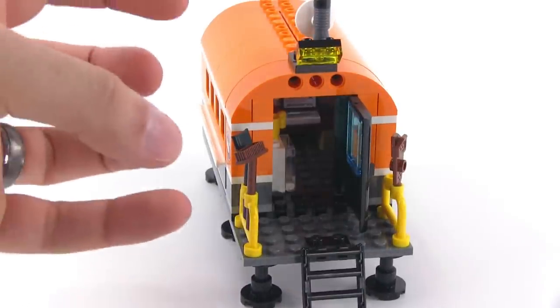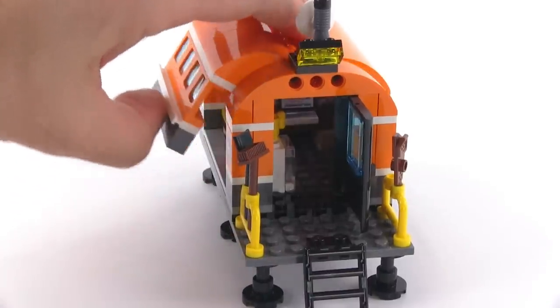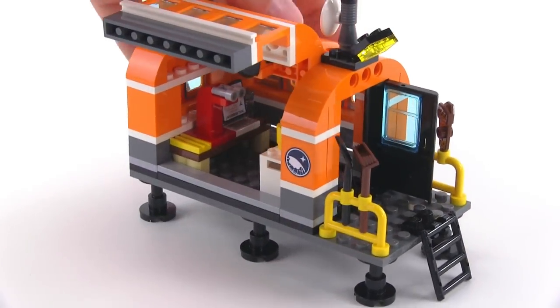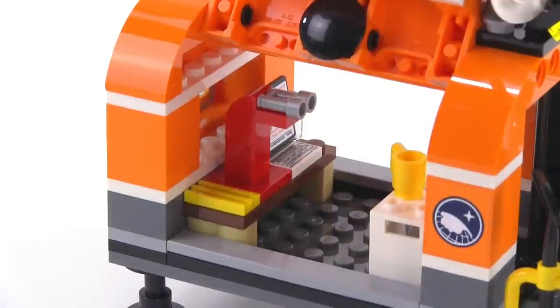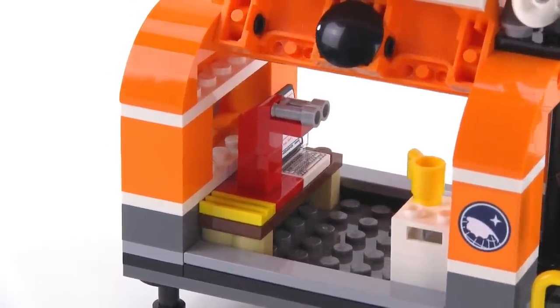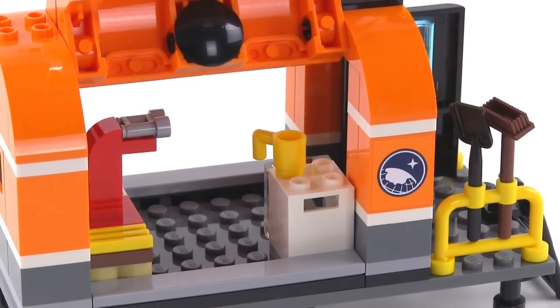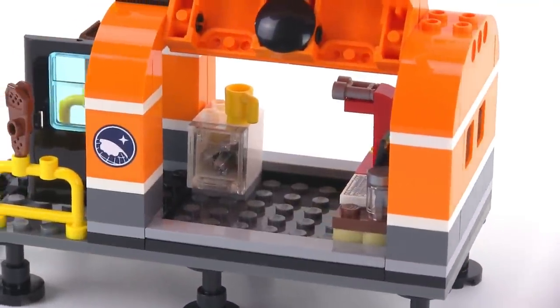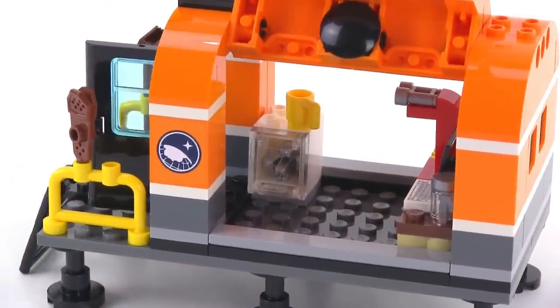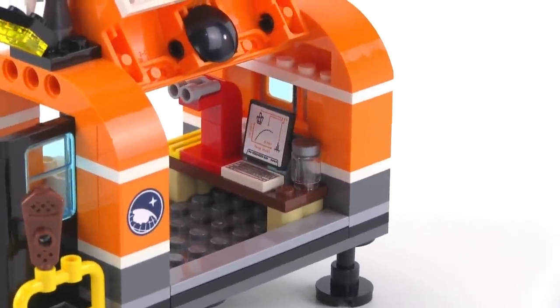They made it so that you can open up the entire thing on both sides. Inside you can see a little bit of a lab — that's supposed to be a microscope there for looking at some samples that you pick up. You've got a little storage container, another coffee mug. From the other side you've got a mineral deposit in a container and a computer with some interesting stuff on the screen.